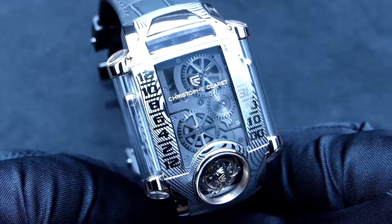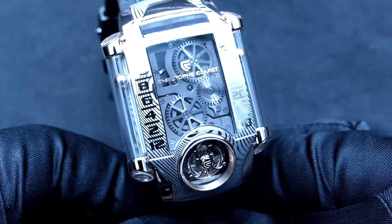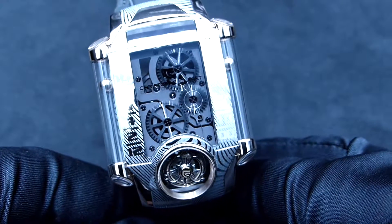Hi, I'm Adrian from W4Watch and today I got the pleasure to talk about the Xtreme 1 Damascened Steel version by Christophe Claret.